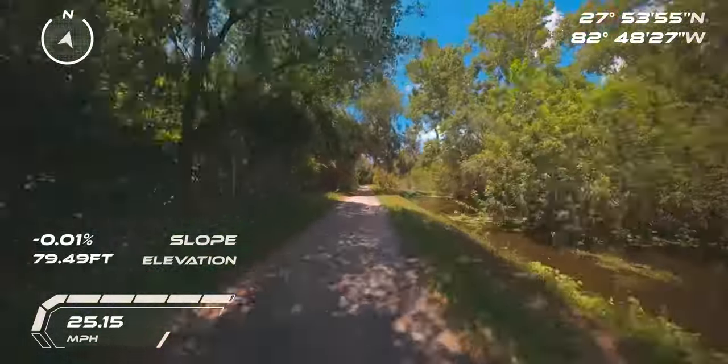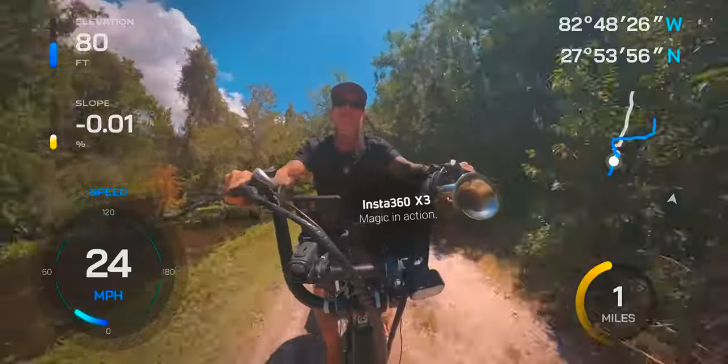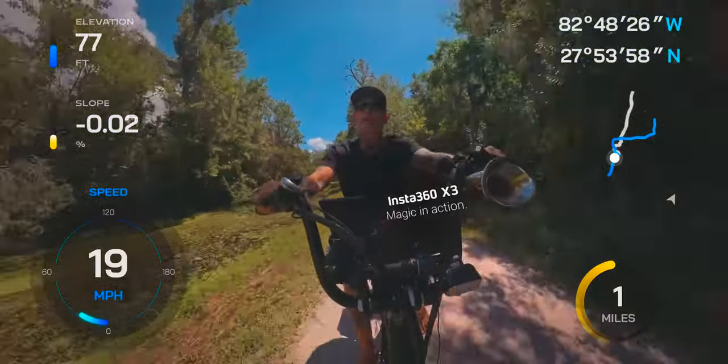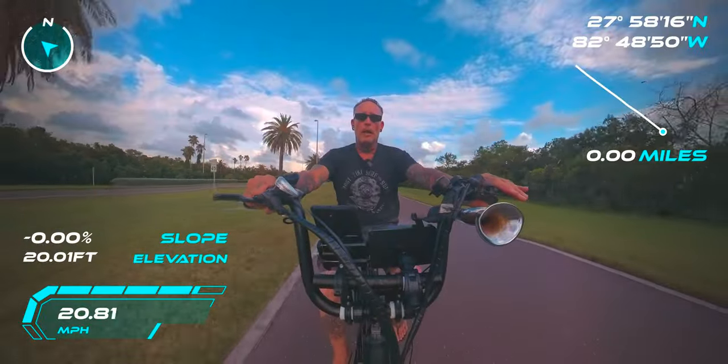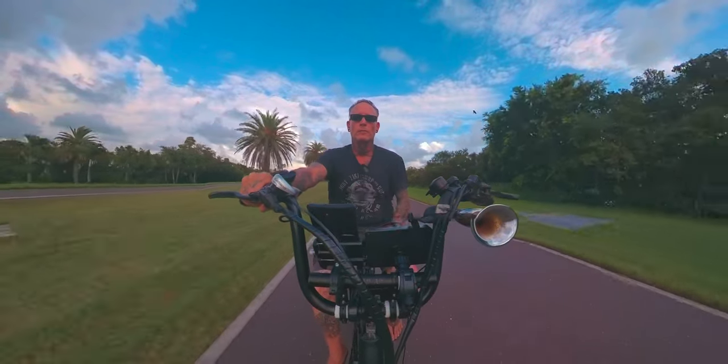This is not a Rad Runner by the way — it's the Ecotric Hammer. I've been loving this. The funnest thing about the GPS action remote is that you can put the speed display up here, or over here, or over there.